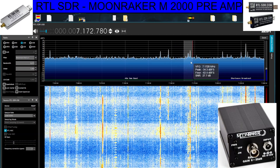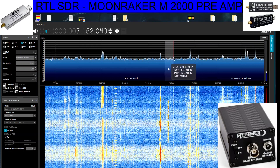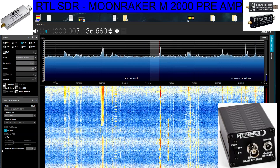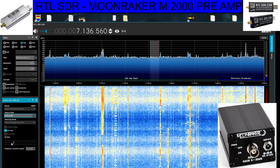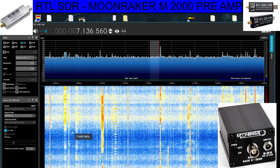There you are — that's it, that's enough for now. Just playing around. Remember the RF gain is down here when you're on VHF/UHF. Bye for now, 73, all the best.